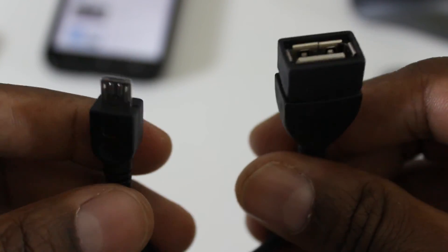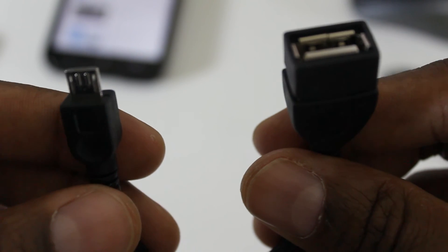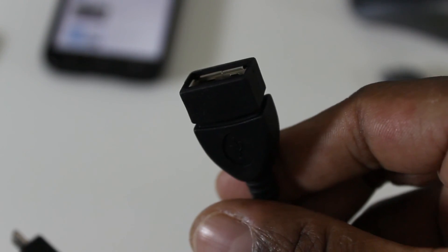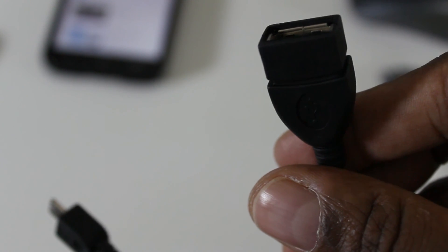If you have an Android with an HDMI output, or if you get the HDMI adapter, now you can make yourself a little mini computer for pennies on the dollar. So pretty cool. I hope you liked my video — please subscribe and give me a like.